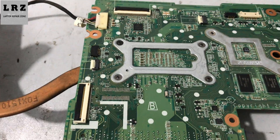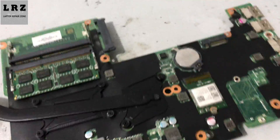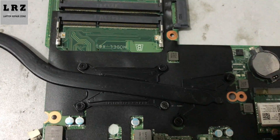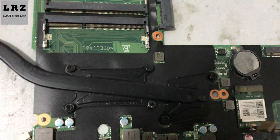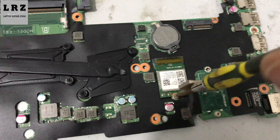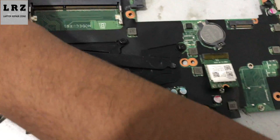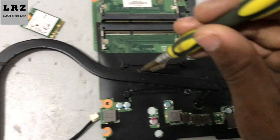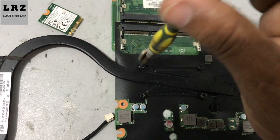No burning sign or liquid damage. Let's check the other side. I will remove this RAM and now I remove the Wi-Fi module.